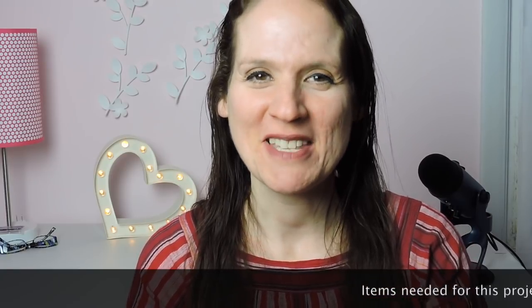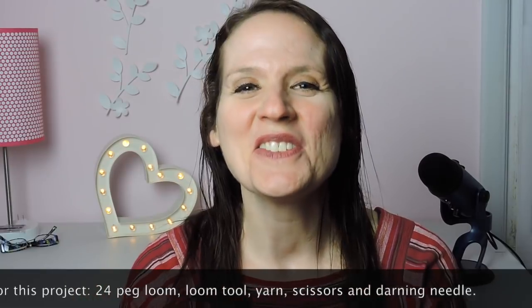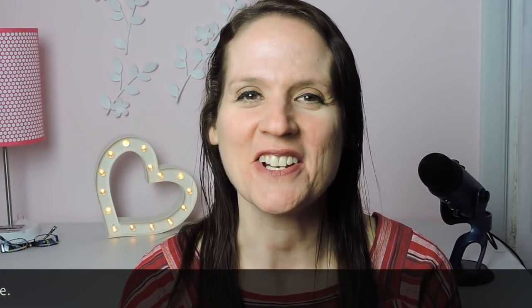Hi, everyone. Thanks for joining me today. We are going to make a preemie hat. So grab your loom and your yarn and tools and let's get started.